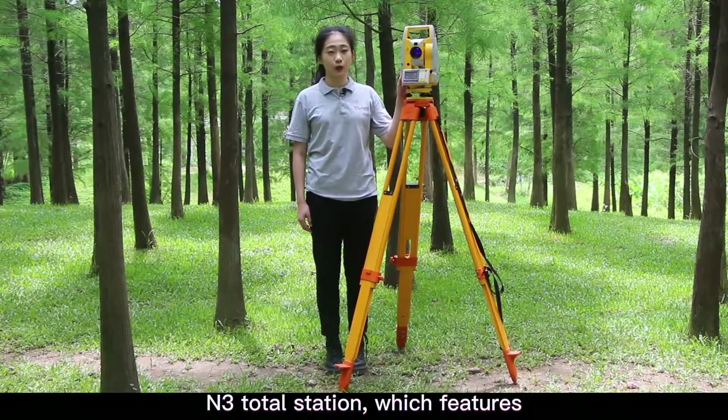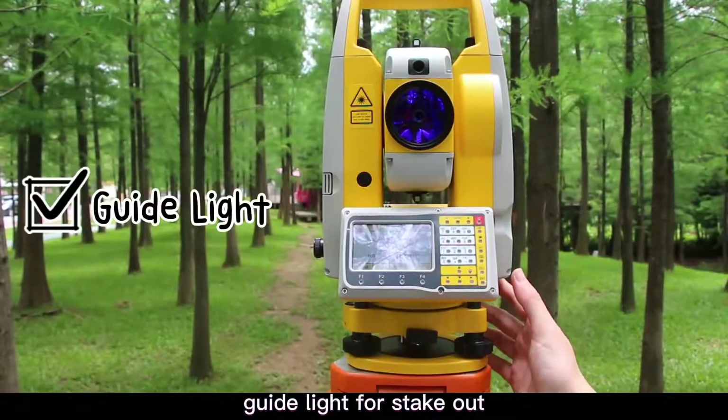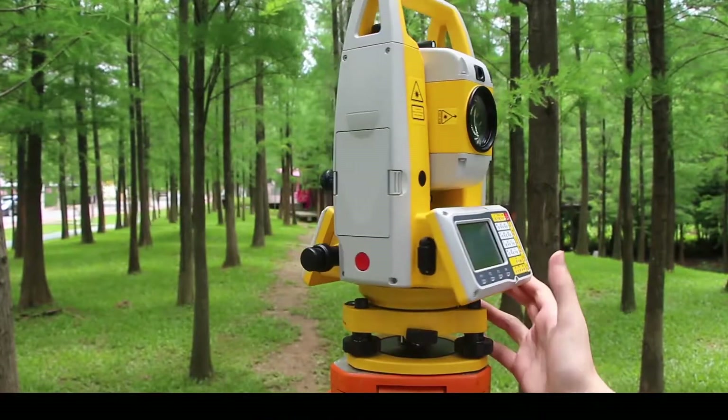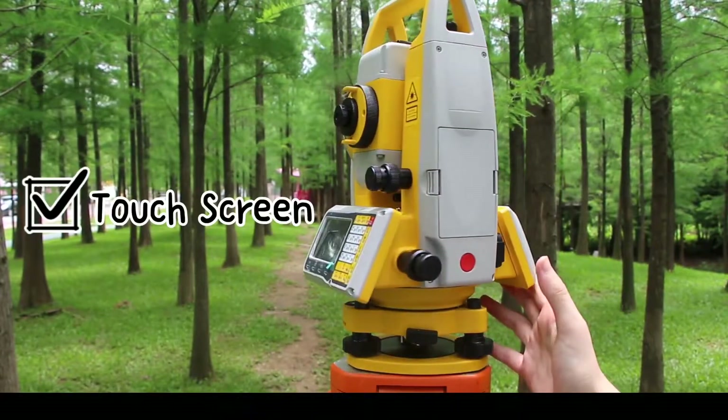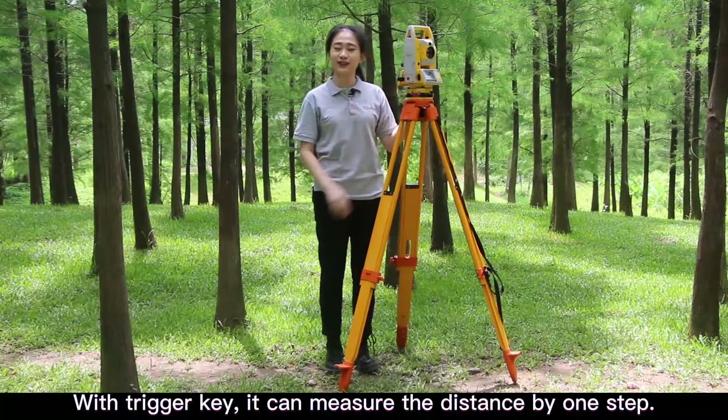The N3 Toto Station features 1000-meter reflectorless EDM, a guide light for stakeout, and a large colorful screen. With the trigger key, it can measure the distance in only one step.